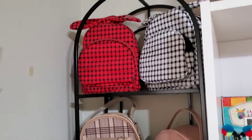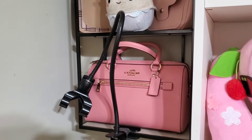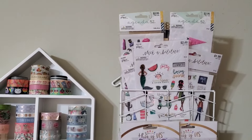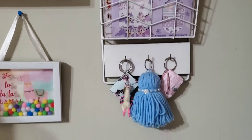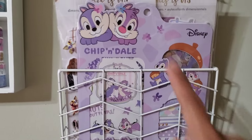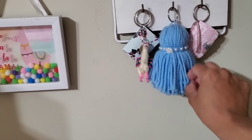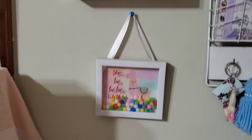Over here I still have my shelf with my purses — nothing's really changed there. I still have my little sticker station; I feature some of my cuter stickers over here. I have yet to use these Chip and Dale ones — they are so adorable. Just some fun little keychains there, one was a gift as well, and then I have my little washi house and my llama frame.